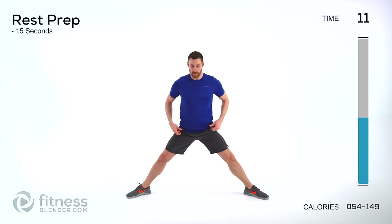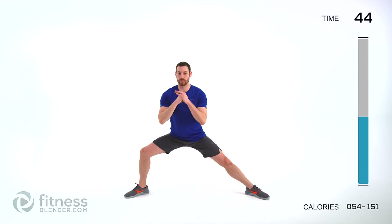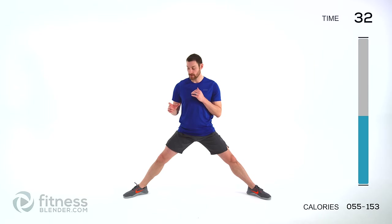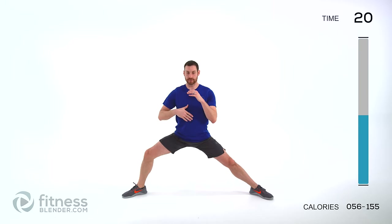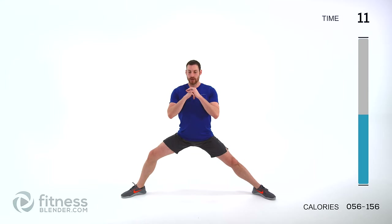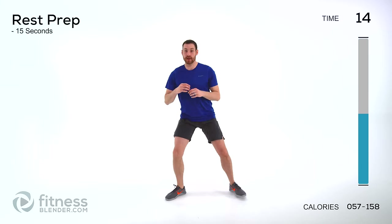We're going to do the same thing on the opposite leg now, same exact amount of weight. Down as low as is comfortable — bend that knee as much as you can, as long as it's comfortable on that knee and on that hip. Then come back up. Remember, don't lock that knee out all the way — get it almost perfectly straight, keep it just a little bit soft. Lungs open, focus on that form, nice flat back, straight up and down.